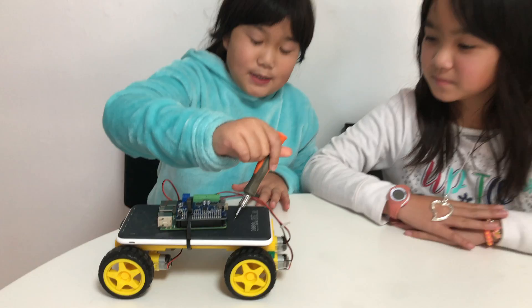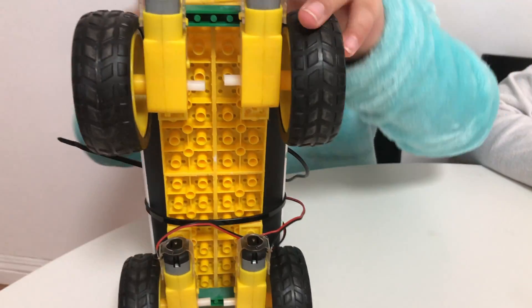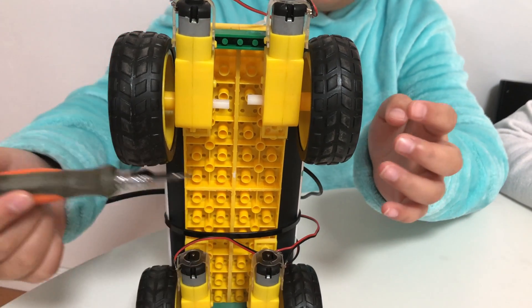This is the motorhat, our Raspberry Pi 3, a power bank, four wheels, and four motors.